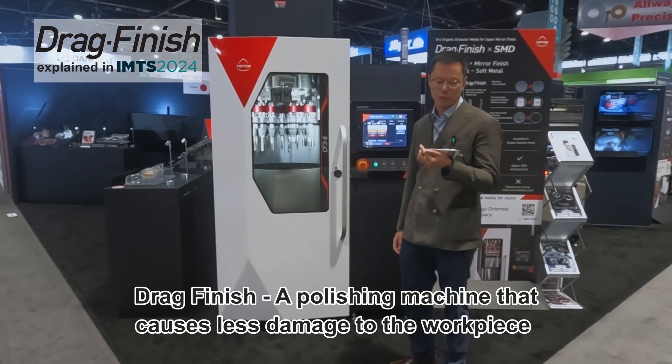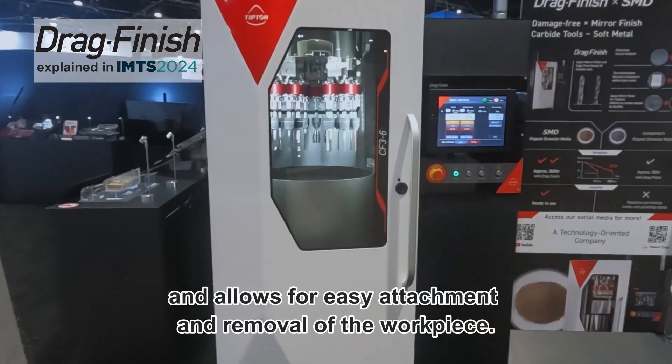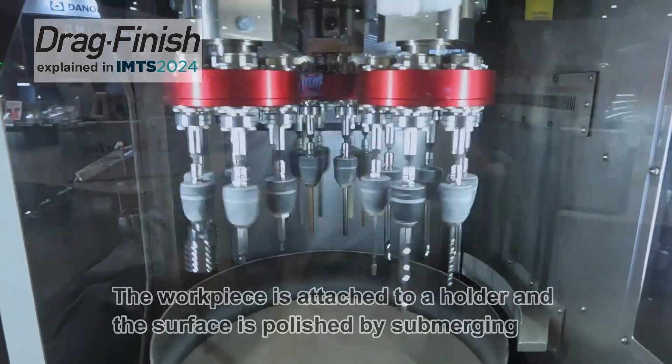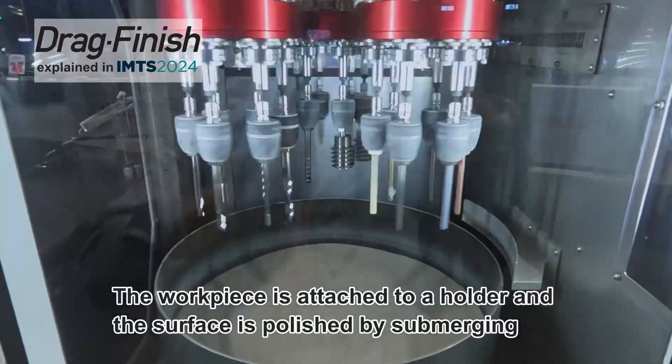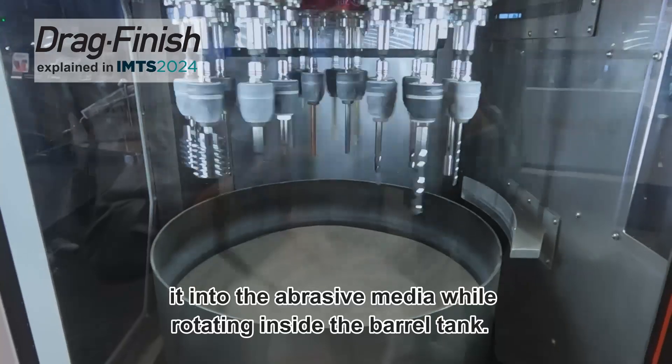Drag Finish — a polishing machine that causes less damage to the workpiece and allows for easy attachment and removal. The workpiece is attached to a holder and the surface is polished by submerging it into the abrasive media while rotating inside the barrel tank.